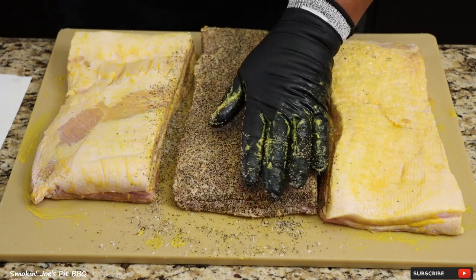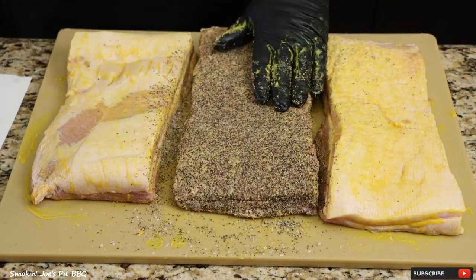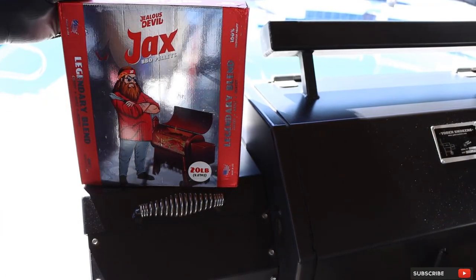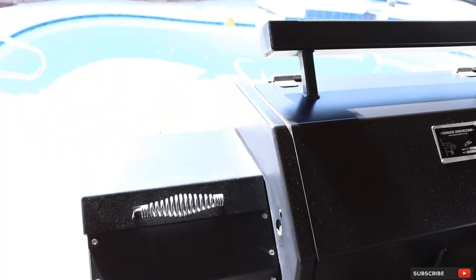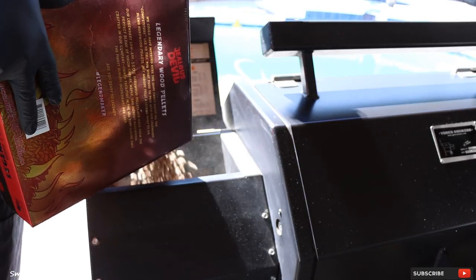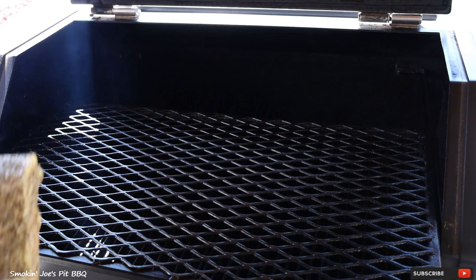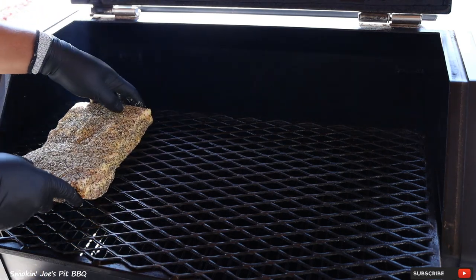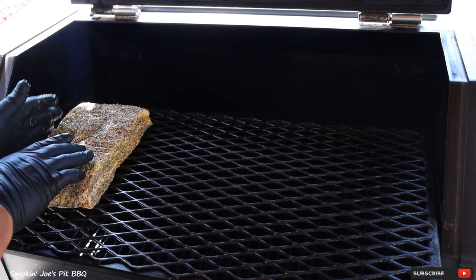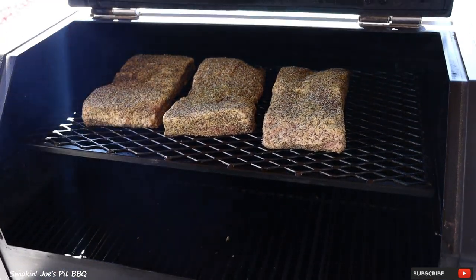I've got my Yoder Y640 pellet smoker warming up at 275 degrees. I'm going to season the rest of these pork bellies and I will see you guys outside. Let's load up the hopper with these Jealous Devil pellets — a cherry, maple, and hickory blend, which is going to be fantastic on this Texas-style pork belly. Let's load up the pork belly on the top shelf, spread these out evenly and push them together so it cooks really nice and even. Slide your shelf back in, close the door, and we'll see you guys back in a couple of hours.